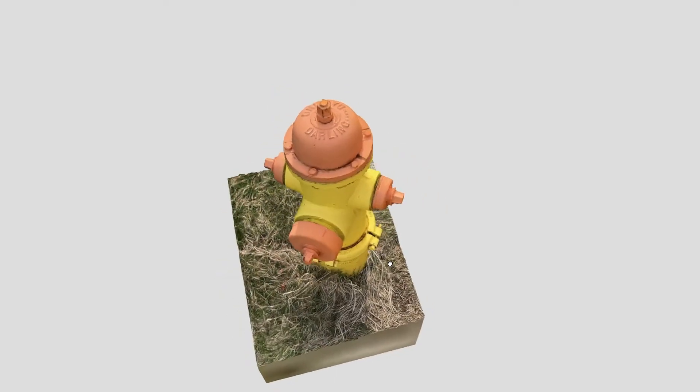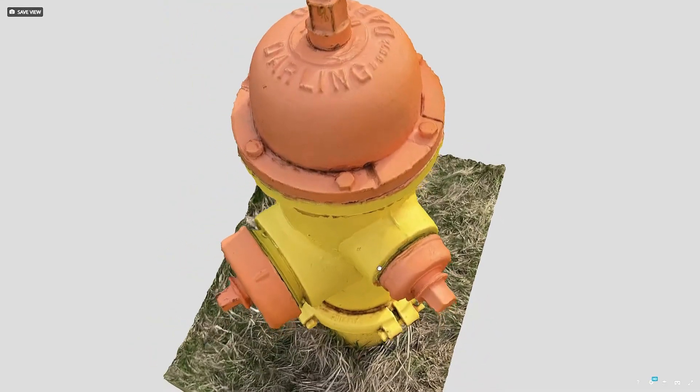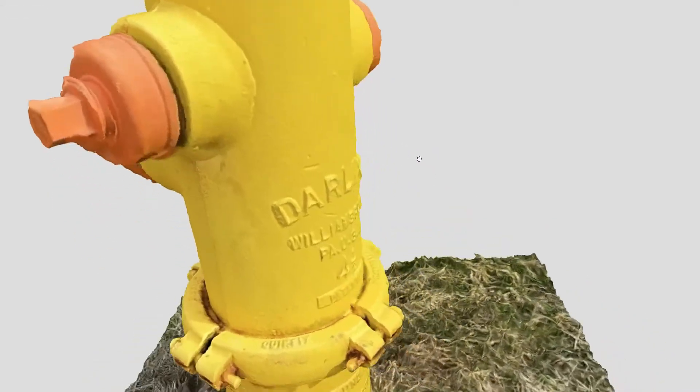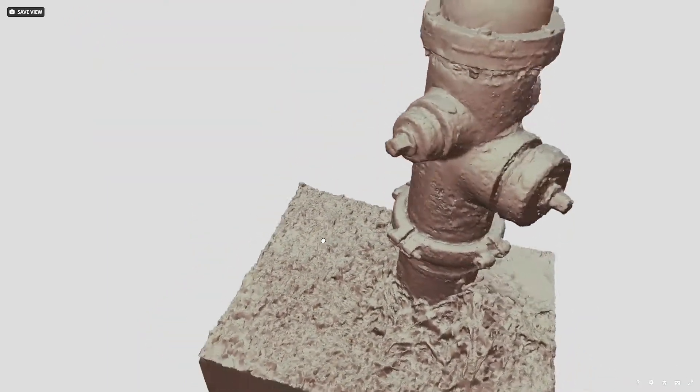Shortly after that I scanned this fire hydrant. I had a bit more time to take better pictures for this one. It actually turned out decent, but it could have used some more pictures of the underside from below. Here it is without the colors and textures added — this is basically what it would look like 3D printed in a single color.